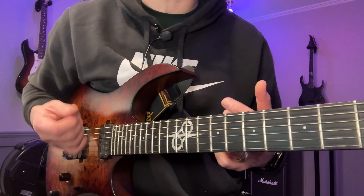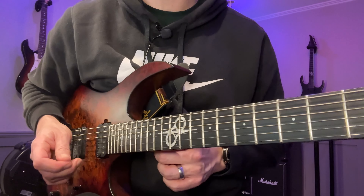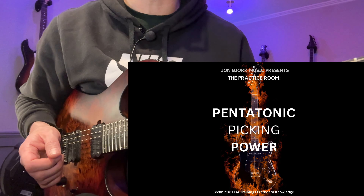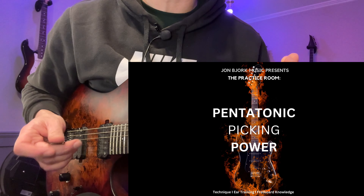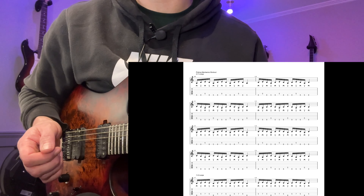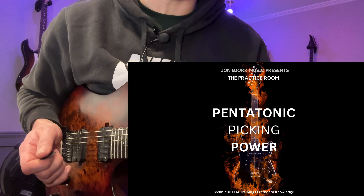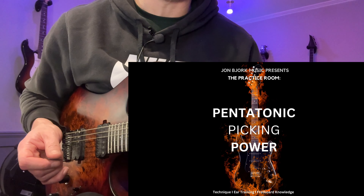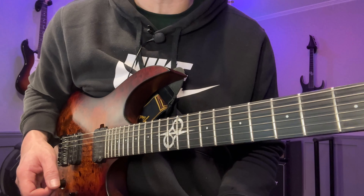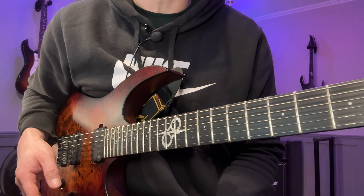Back in the day I used to have real issues with fast alternate picking when it came to two notes per string — I was fine with three notes per string but two notes per string was harder to crack. So if you struggle with fast alternate picking and don't know what to practice or for how long, I've created the Pentatonic Picking Power book. It contains a daily workout that will not only help your pentatonic picking but upgrade your overall alternate picking technique — the same exercises I use myself and have given to numerous students with great results. It's nine bucks, check it out.